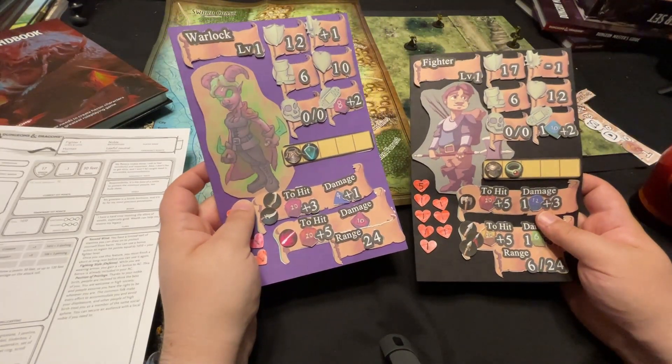Hello internet! Today I'm talking about these modular character sheets that I'm developing and how you can get involved and make your own. Alright, so a quick rundown on how these work.